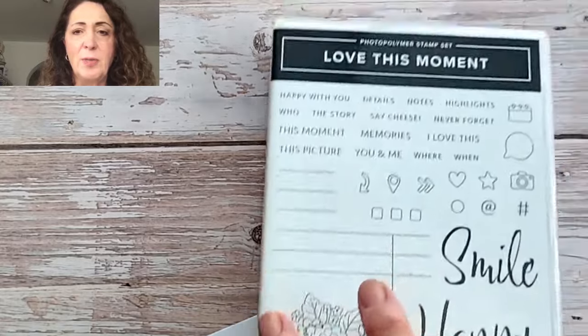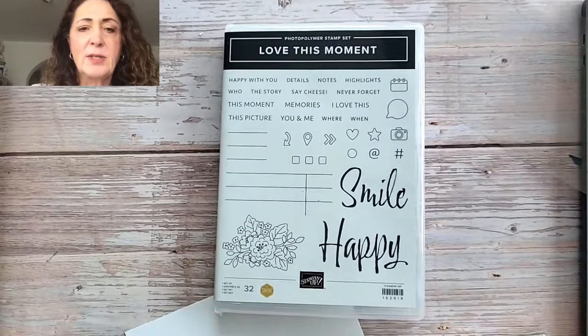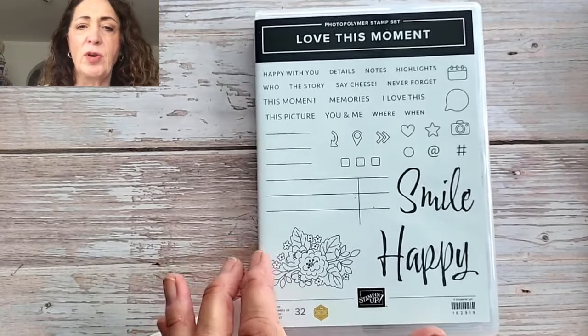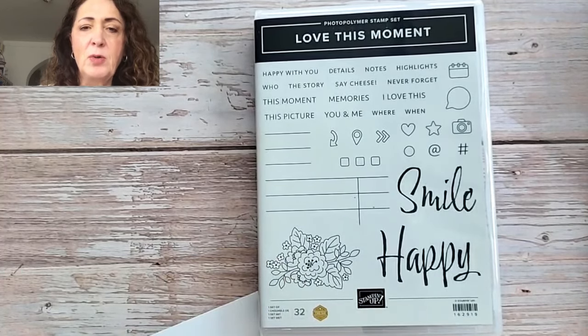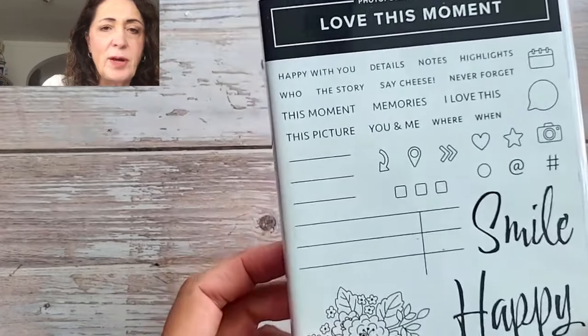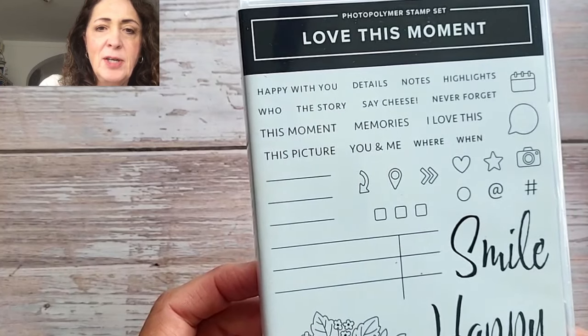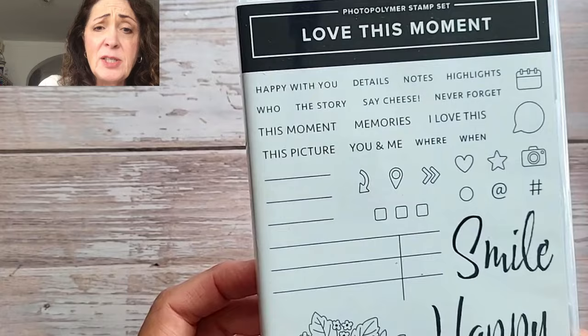Today I'm sharing an online exclusive called Love This Moment. To be totally honest, I kind of overlooked it. I love the big smile, I love the big happy. This set is meant mostly for scrapbooking because it has all the great words in there — happy with you, details, notes, highlights, the who, what, where, when, why thing. It inspires journaling.